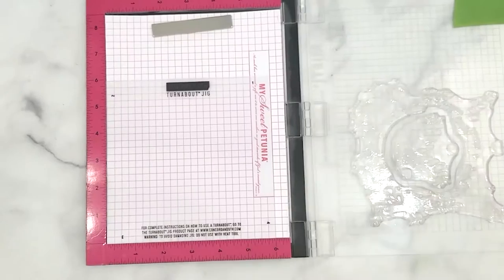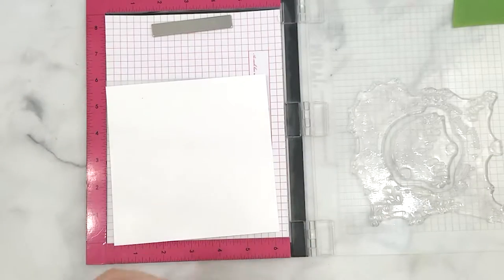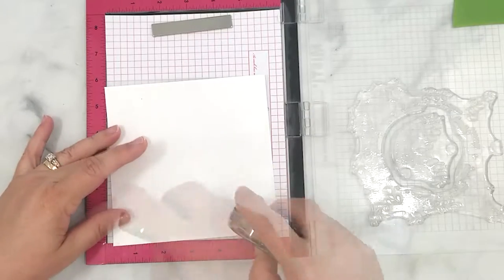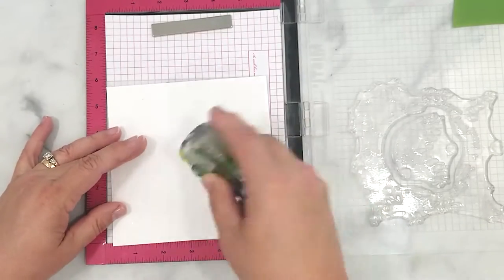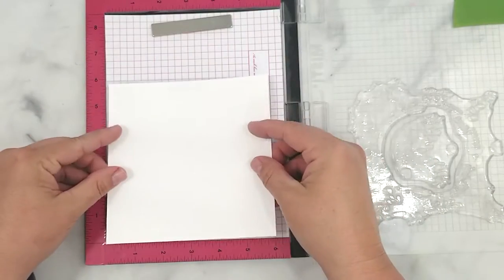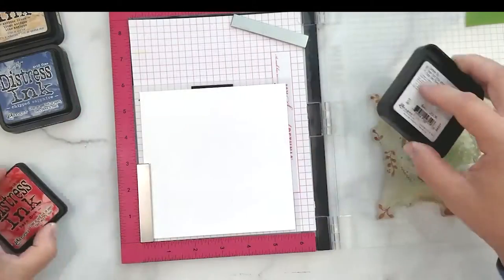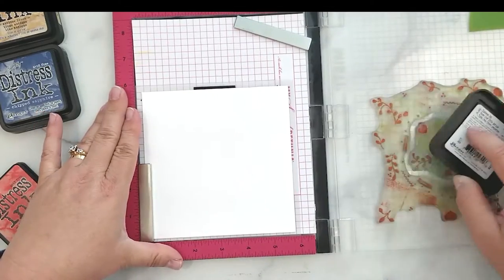I have a piece of cardstock here that I'm adding repositionable tape to the back of just to hold it in place while I work. I'm working with distress inks in the colors Chipped Sapphire, Hickory Smoke, and Barn Door today. I don't show my distress inks enough love and they work so great, so I'm going with it.